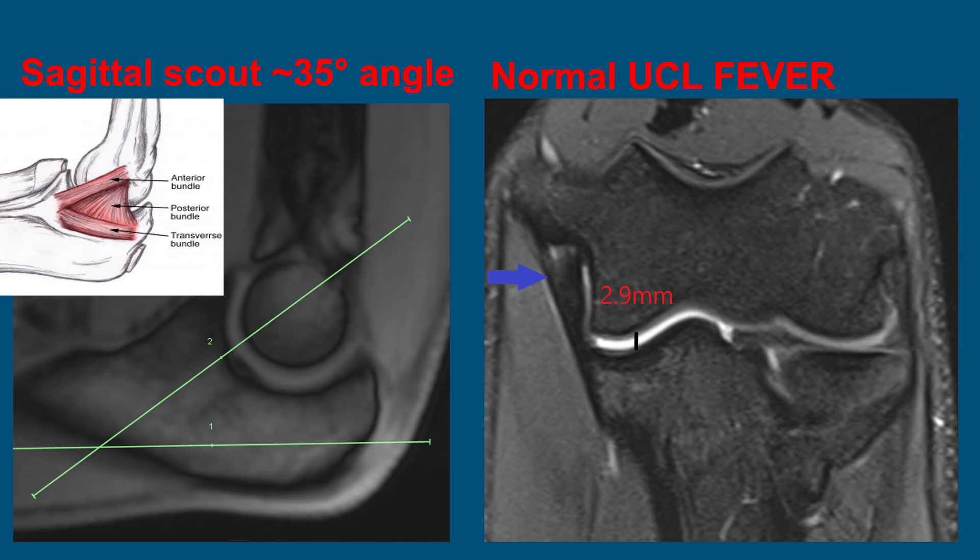Here's an example of the MRI FEVER view. On the left is the scout localizer sagittal image where we plan the coronal plane, using about a 30 to 35 degree angle from horizontal, which approximates the interbundle fiber distribution. On the right we see a normal UCL FEVER coronal PDFS image showing the long axis of the normal UCL and a 2.9 millimeter ulnotrochlear joint space.